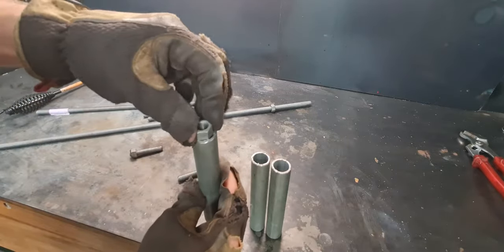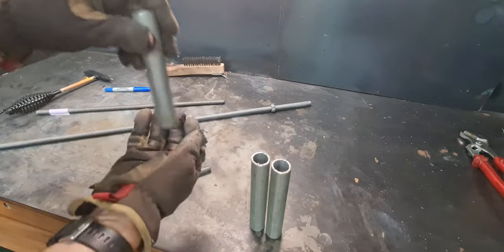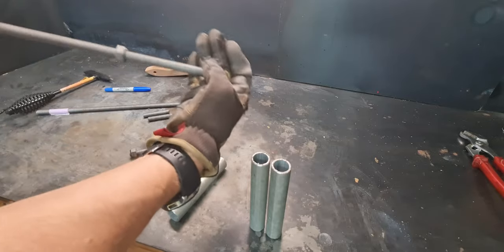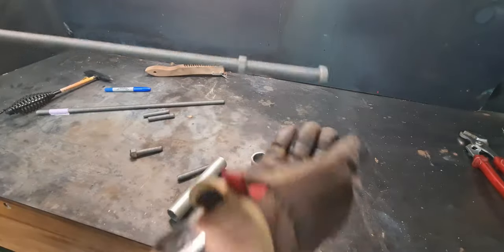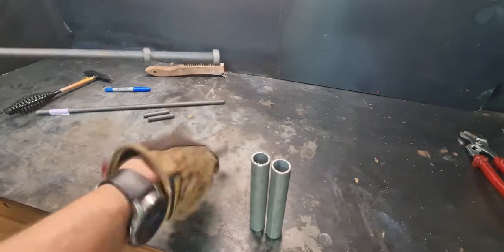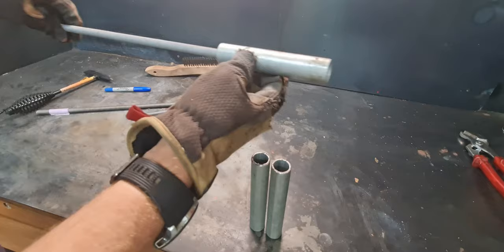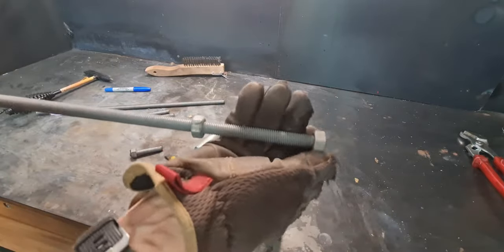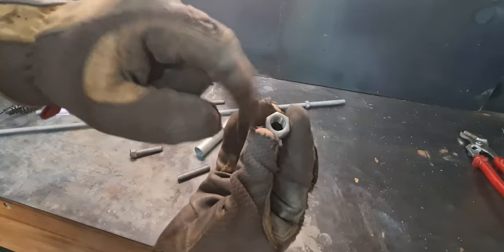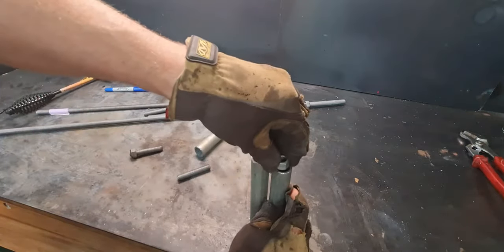I'm going to weld some nuts into the end of these tubes to act as the jacking points. To help keep them straight while I weld, I'm using a very long threaded rod — that keeps it roughly in alignment with the tube. Then I'll just tack weld it in place. Everything's galvanized, which doesn't weld well, so we're going to grind back as much of the galvanized finish as we can, then tack weld it in position.